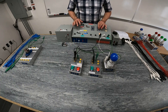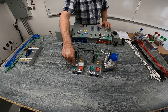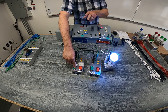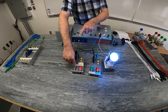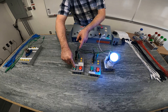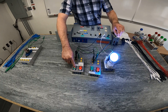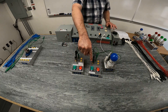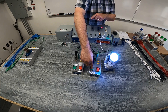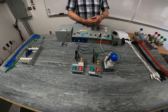I'm going to energize the circuit. I'll depress normally open push button one — that makes a connection. Because they're both connected in parallel, the current is going through. I've made a connection from my power supply all the way through. Same thing happens if I hit push button number two. So either push button, because they are in parallel with each other, will activate the light.